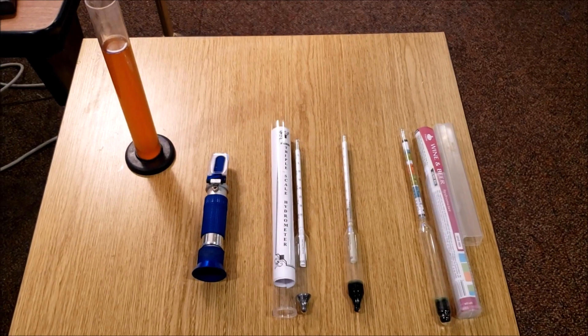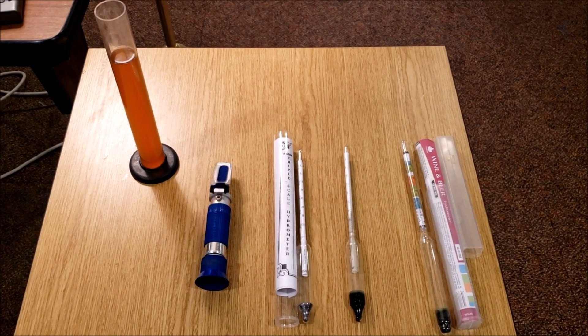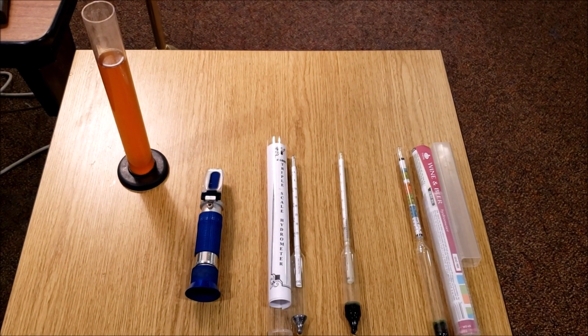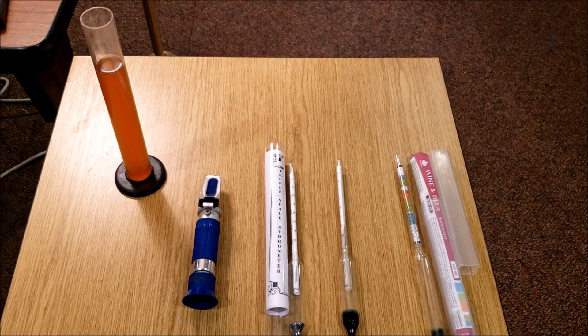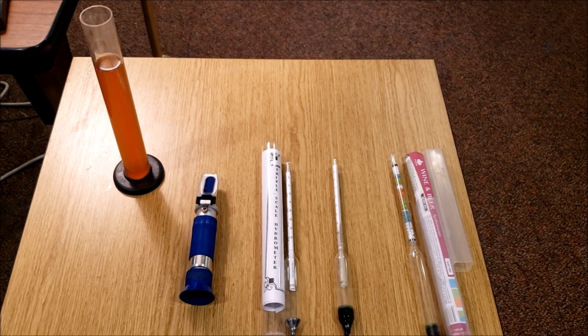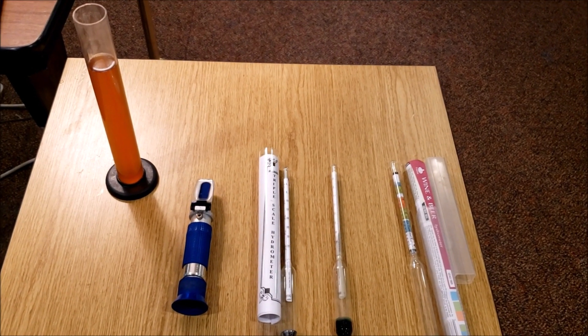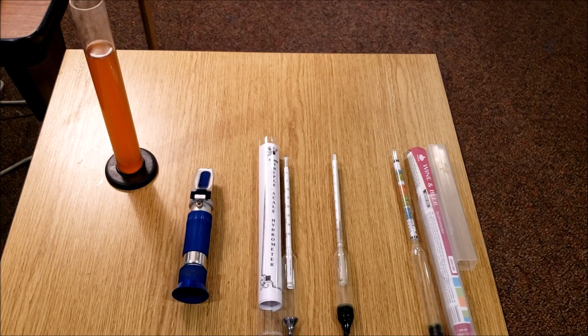The test I want to do is compare the gravity on the refractometer — corrected with the formula — to the gravity on my hydrometers. I also want to compare my three hydrometers and see if they all read the same. I have four different devices here to check the specific gravity of my wort. Up in the top left is a hydrometer tube filled with wort — about four ounces — and next to that is my refractometer.